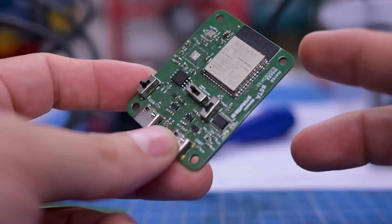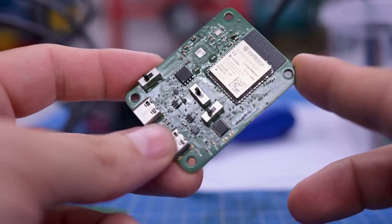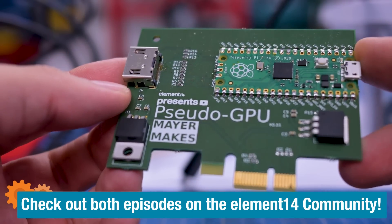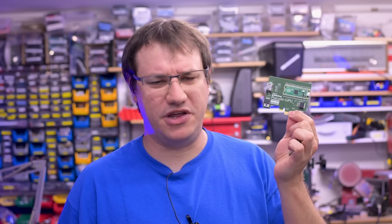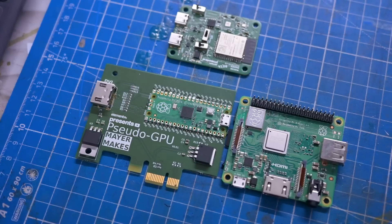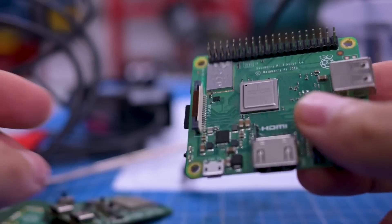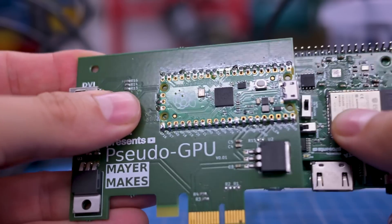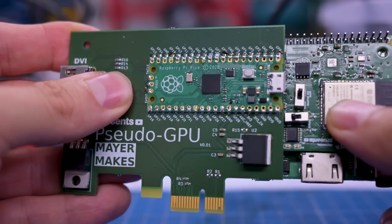In two previous episodes we created a single board computer based on an ESP32 that runs Linux, and we created a GPU made from a Raspberry Pi Pico — or more of a graphics adapter. Now we combine them into one, and because that's not weird enough, we also add a Raspberry Pi into the mix that you can optionally attach, so you have a single board computer on your single board computer, or a microcontroller platform, and a secondary GPU. And if that's still not weird enough, you can plug the whole thing into another computer.